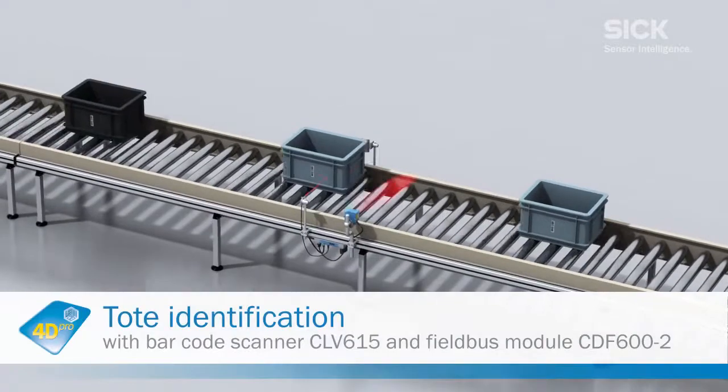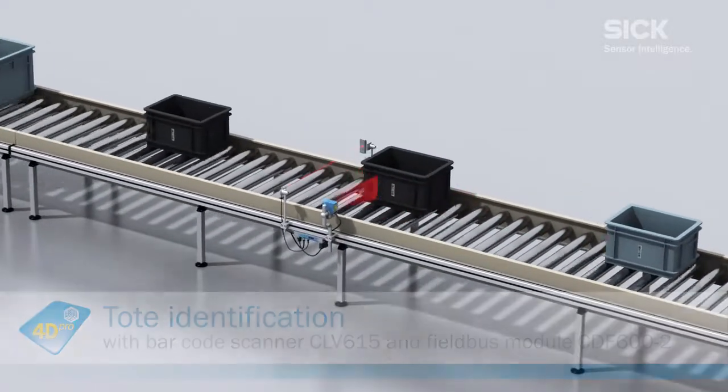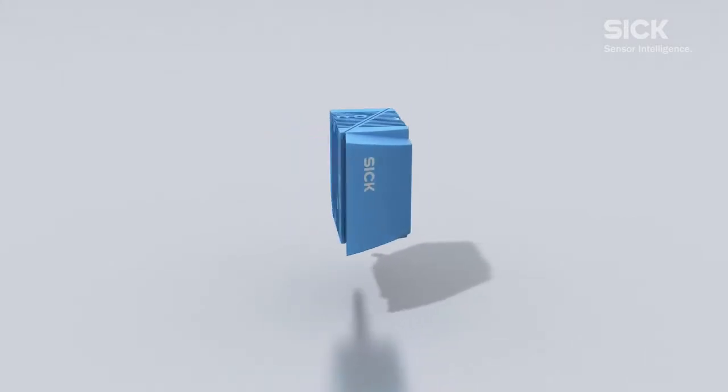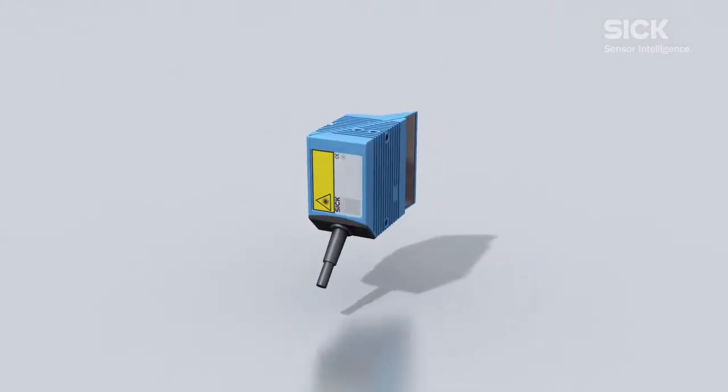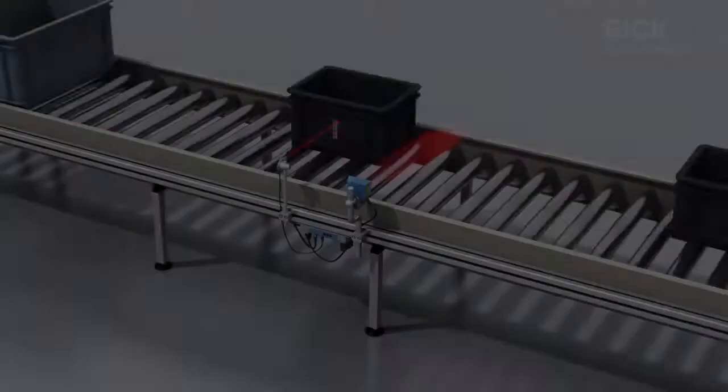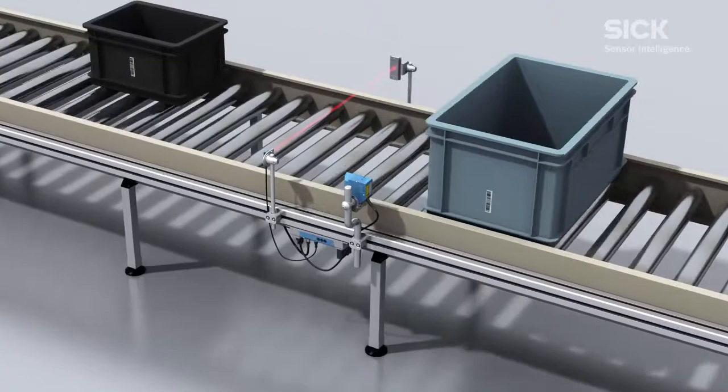CLV-6 series barcode scanners are used throughout the entire logistics chain. The CLV-615 was developed specifically for the requirements of intralogistics. Its compact design makes it easy to install even in applications with limited space.